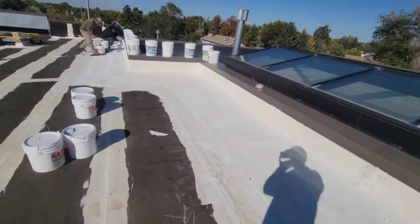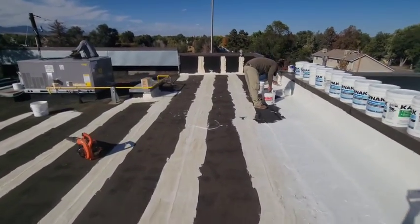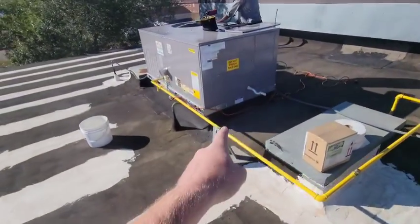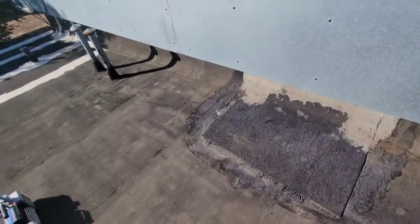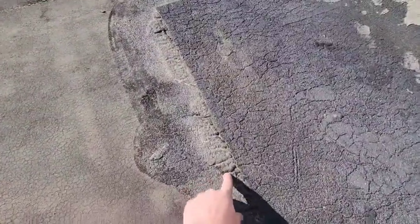We're going to continue this all the way around to the other side — that's pretty bad over there as well. And we're going to get it around this AC unit too. Everywhere you see a seam, we're going to get it around that. This spot over here is pretty bad too, so make sure everything that looks split gets covered up.